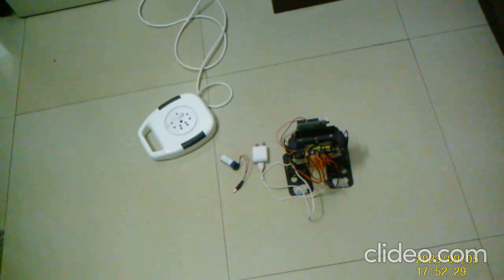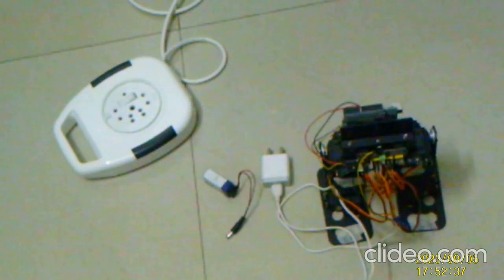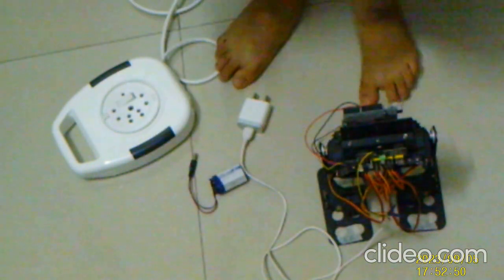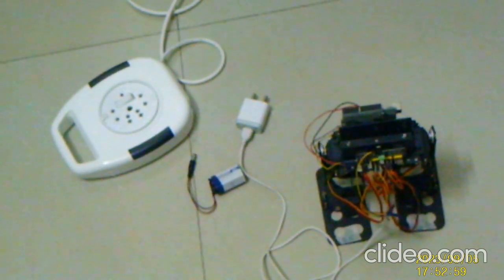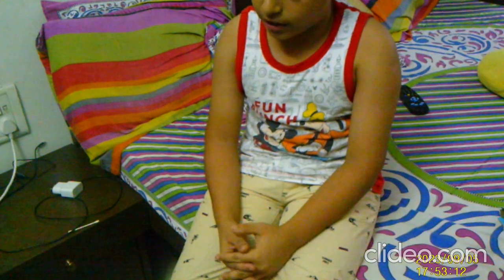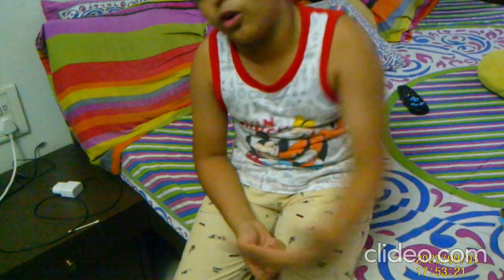So as you can see, guys, this is my biped walking robot. You can see this is my extension and this is the battery — I have to be charging this. This is the charger for the power supply to be connected on the extension. Now I am going to zoom out and show you. This is the biped walking robot that took a lot of time to build.